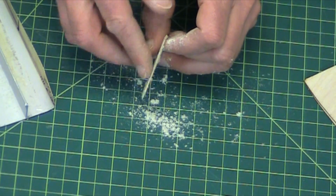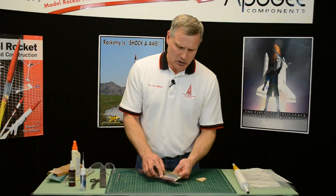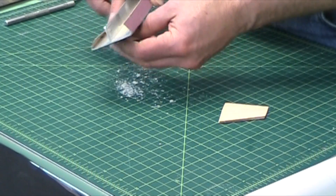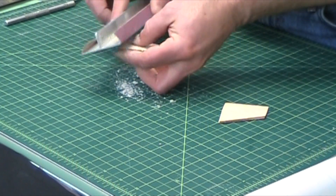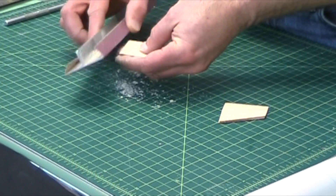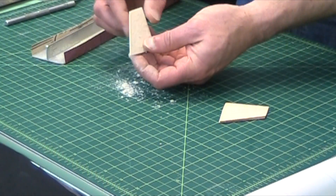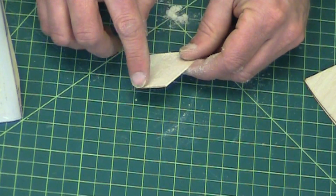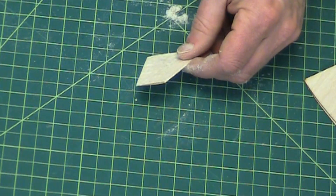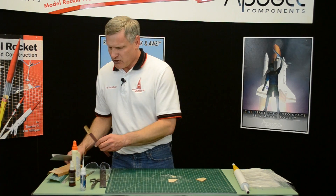When you get pretty close, stop and then just go ahead and round that front edge. I've got a nice knife edge right there — it goes pretty quick. It's very thin wood.